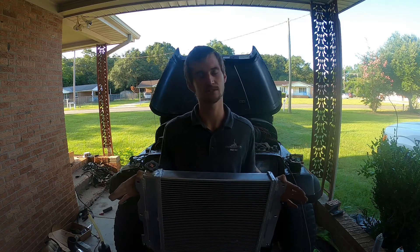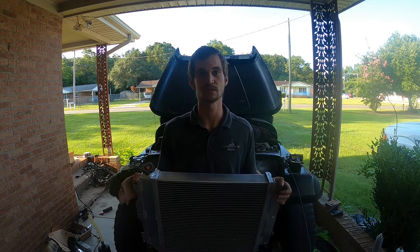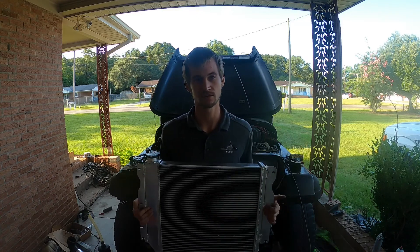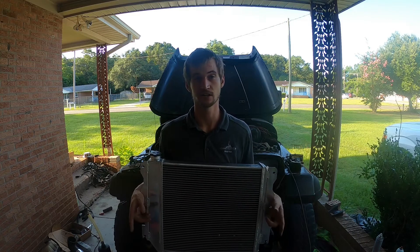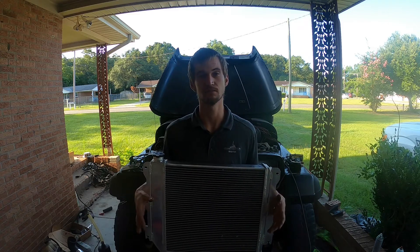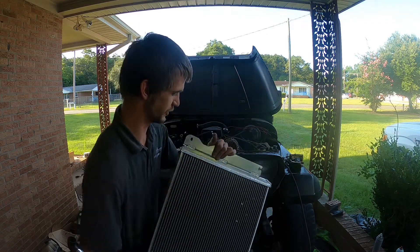The electric fan is going to get wired up. I'll probably have a separate video where I'm doing the Jeep wiring, but today we're going to get this on and get the hoses on. I'm going to be reusing the upper radiator hose from the Silverado and the lower radiator hose — I'm just going to cut them because it looks like they're going to need to be shortened up to fit.